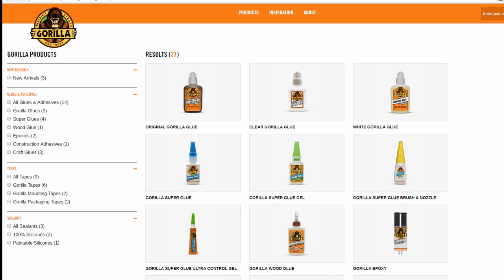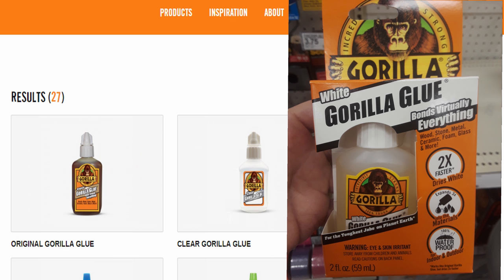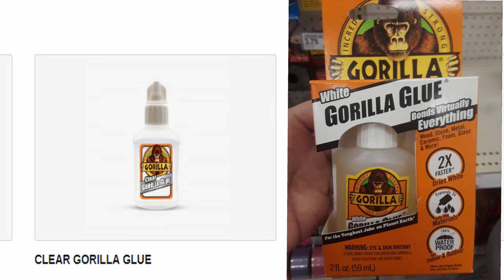Just to clarify, there are a ton of Gorilla brand adhesive products. This video is just about the original and the clear formulas. They also make a white one — it's basically the same as the clear, it just dries white, and including it seemed kind of redundant. So every time I talk about the clear, the same thing applies to the white.